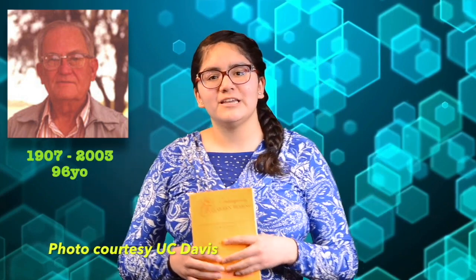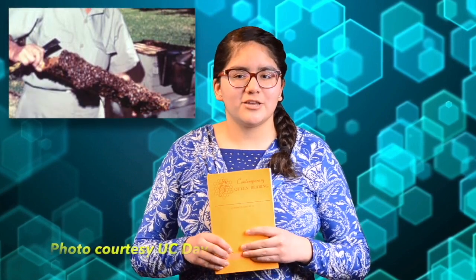Dr. Laidlaw was born in Houston in 1907 and passed away in 2003 at the age of 96. During his childhood, he developed an interest in beekeeping, and with the help of his grandfather, who was an experienced beekeeper that taught him all the basics of beekeeping, Dr. Laidlaw was able to develop what he is now famous for: artificial insemination technology for honeybees. And thanks to that, Dr. Laidlaw is now referred to as the father of bee genetics.